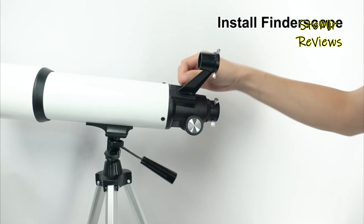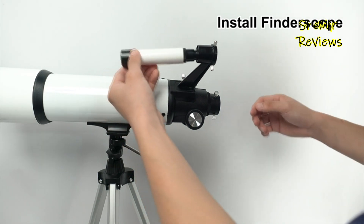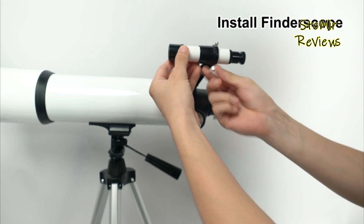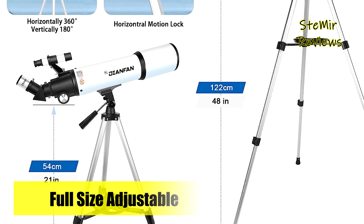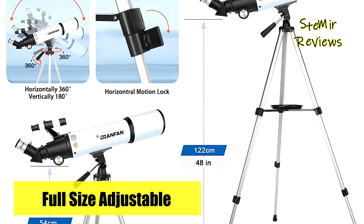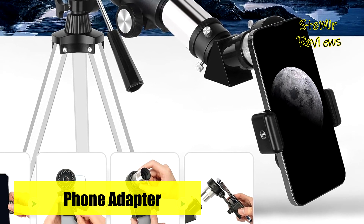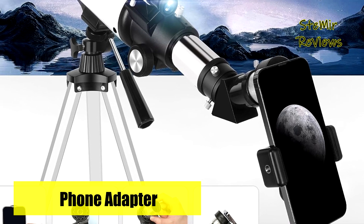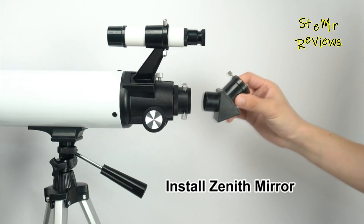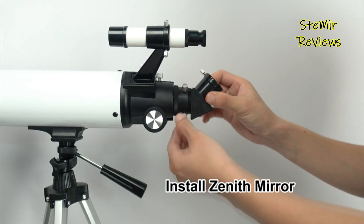Boasting user-friendliness, the telescope offers simple controls for swift engagement with the night sky. Its straightforward assembly process ensures easy adjustments and focusing. Tailored for celestial, birding, wildlife, urban, and travel observations, this telescope serves as a versatile tool for multiple scenarios. The Dienfan 80600 telescope encapsulates quality, accessibility, and educational value, making it an optimal choice for those eager to explore the wonders above and beyond.